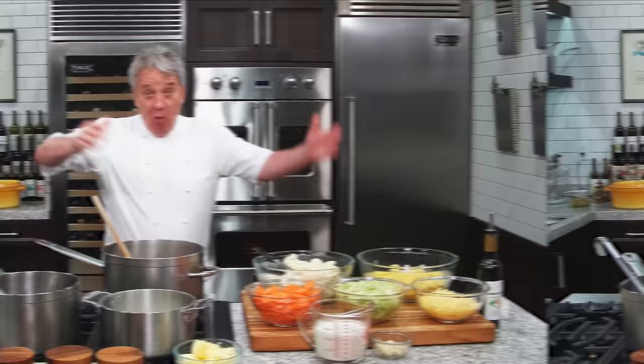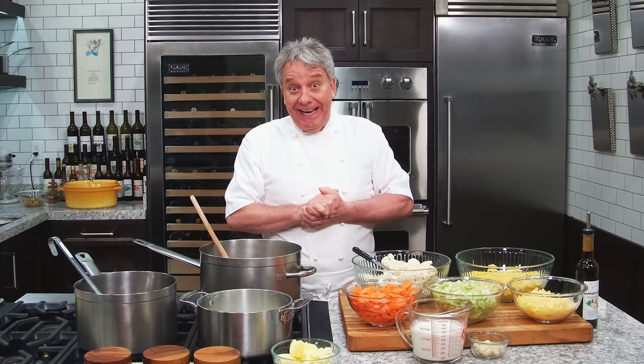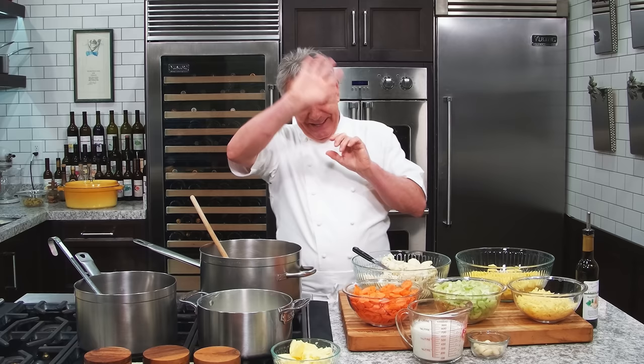Well, hello there, friends. To continue our soup collection, today I am making a cauliflower and cheddar soup. Trust me, I don't care if you don't like cauliflower — you're going to like this soup. It really is amazing. And I put cheddar cheese. I got this beautiful English cheddar.